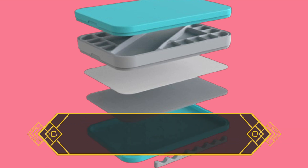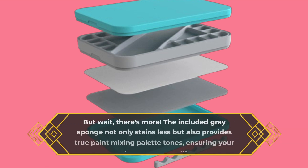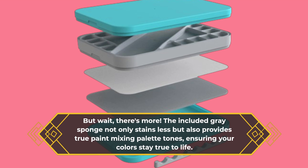But wait, there's more. The included gray sponge not only stains less but also provides true paint mixing palette tones, ensuring your colors stay true to life.